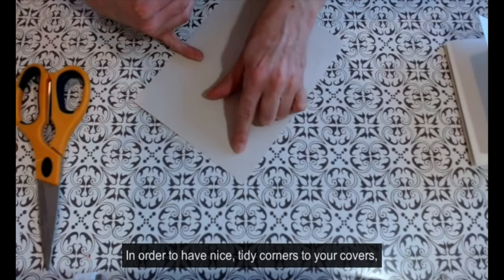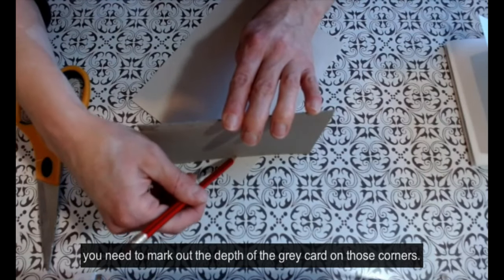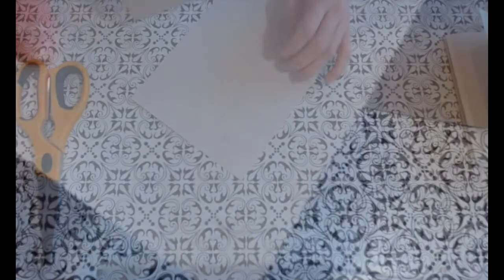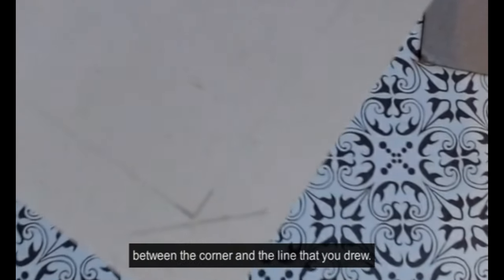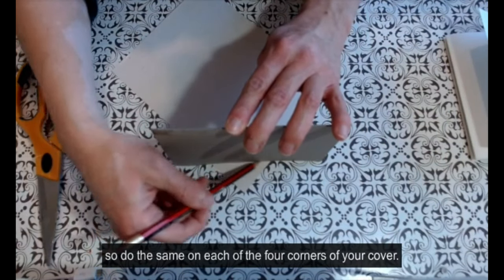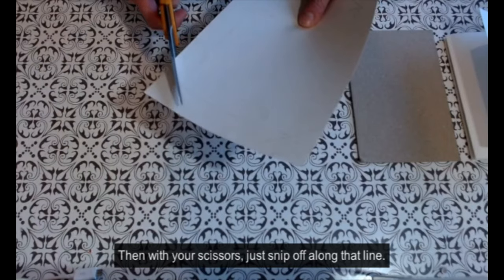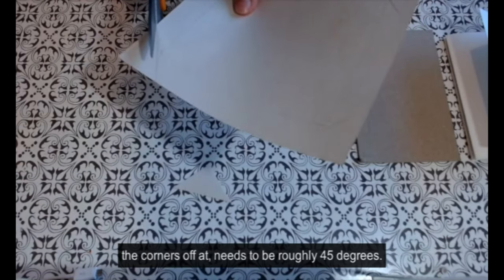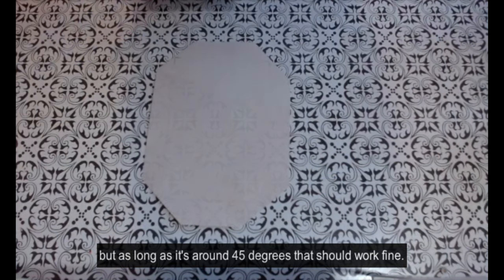In order to have nice tidy corners to your covers, you need to mark out the depth of the grey card on those corners. Placing the grey card diagonally across each corner that you drew onto your paper, you will see that you need a little gap — which will be the depth of the grey card — between the corner and the line that you drew. This will ensure that your corners will be really neat, so do the same on each of the four corners. Then with your scissors just snip off along that line. The angle you're cutting the corners off at needs to be roughly 45 degrees — it doesn't have to be completely accurate, but around 45 degrees should work fine.